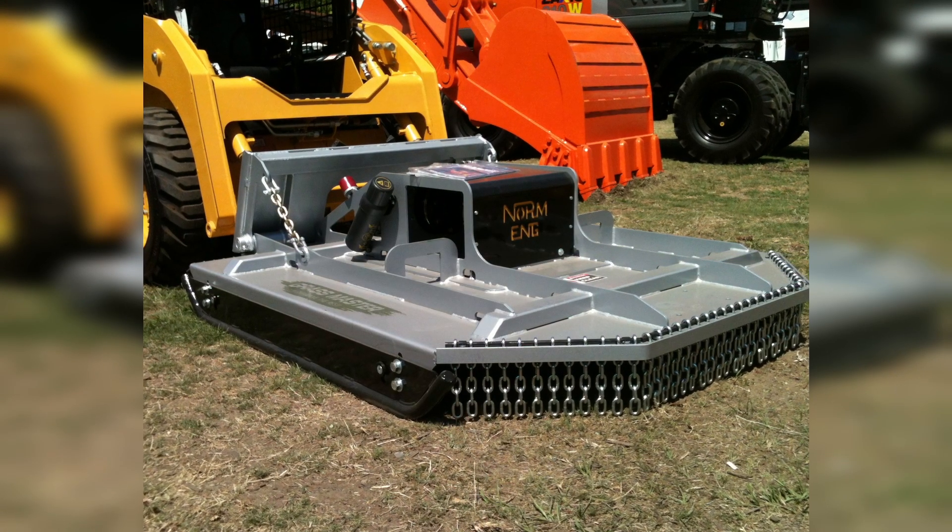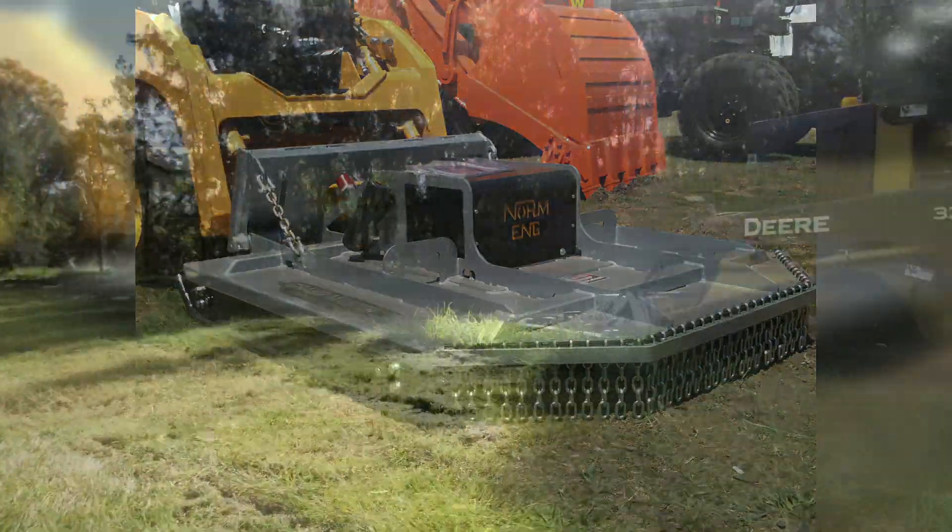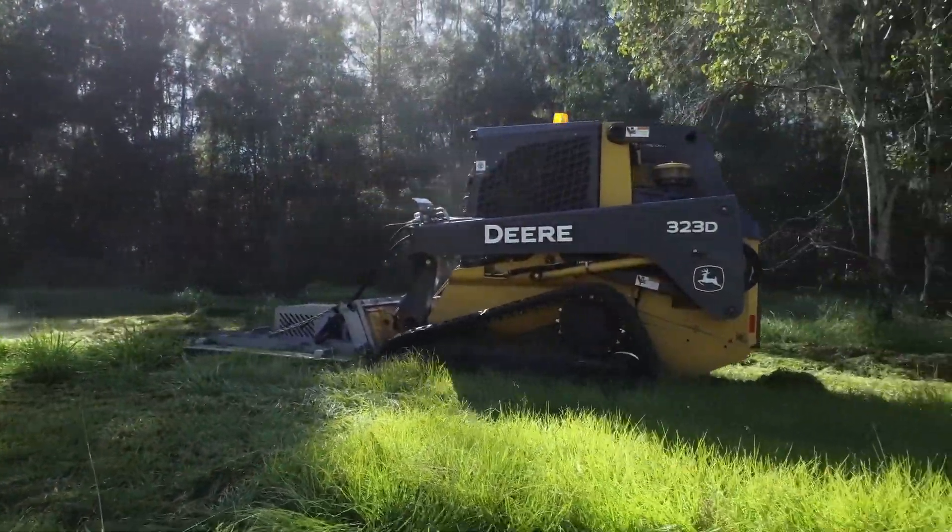All Norm Slashers feature adjustable and replaceable heavy duty side skids, with double link chain protection on both front and back, thereby reducing debris from flying up when working.